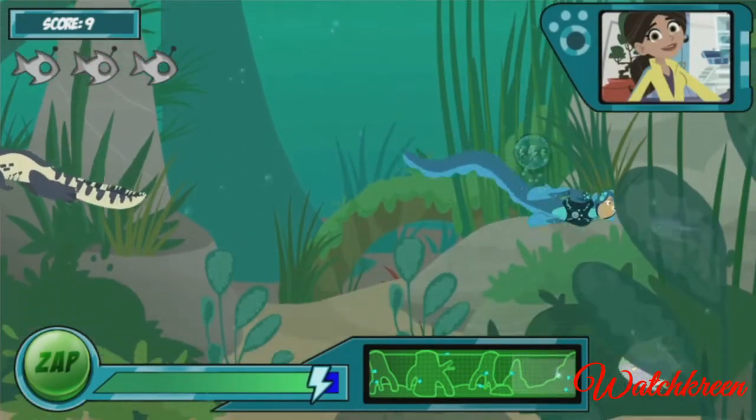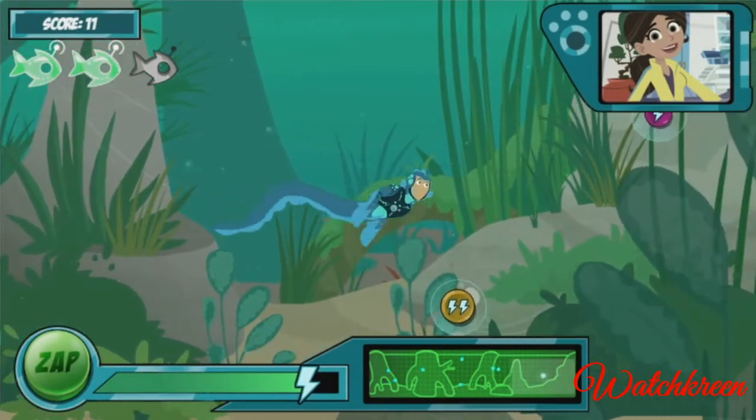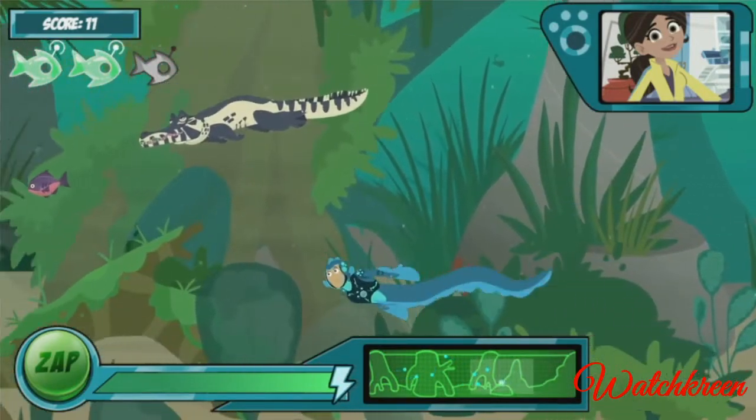Ready for the next wave! Now Chris wants in on the fun. He's got on his caiman power suit and is going to try to catch you too. Just treat him like a normal caiman — zap him or keep away.